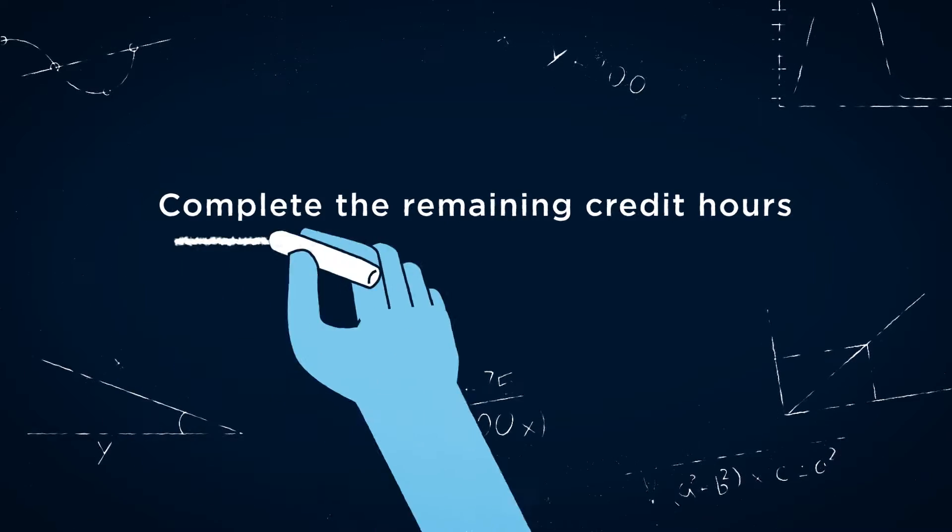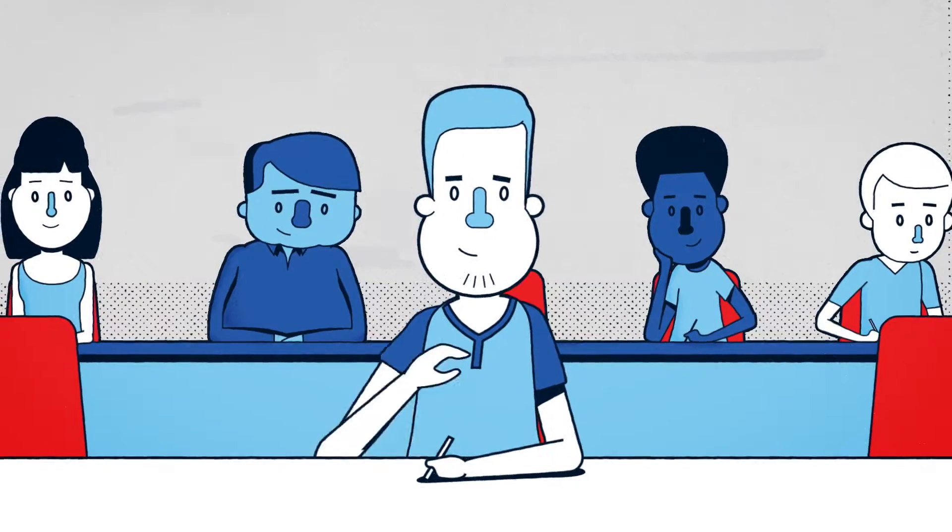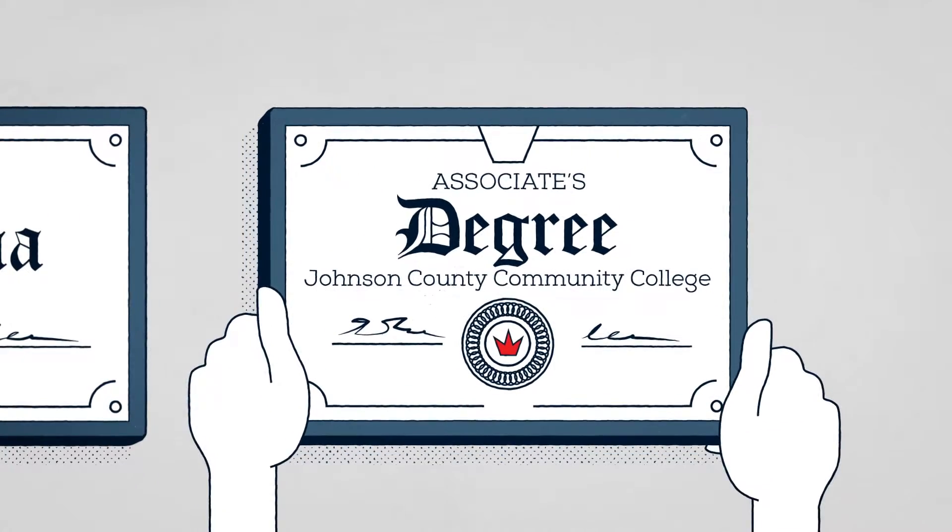Step 2: Complete the remaining freshman-sophomore credit hours and receive an associate's degree from Johnson County Community College.